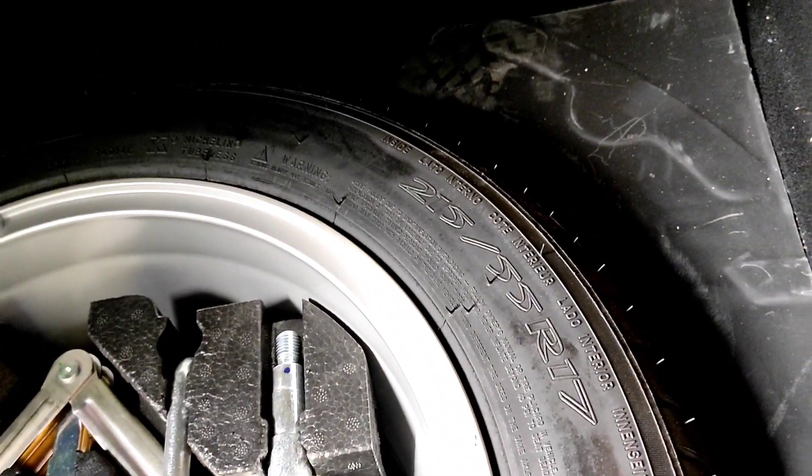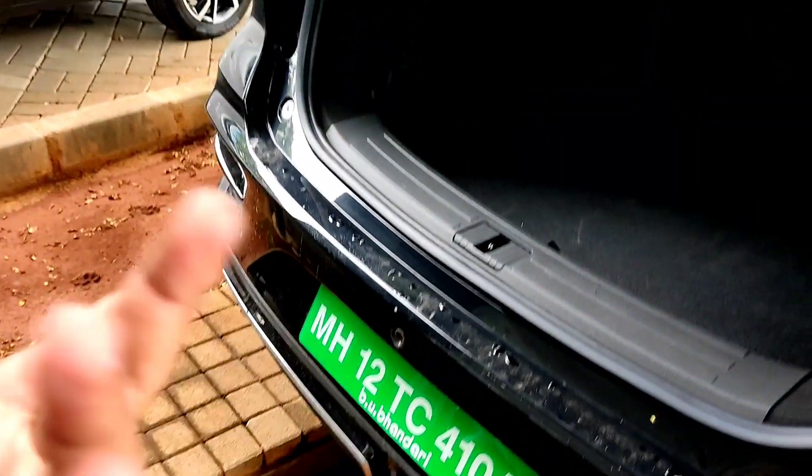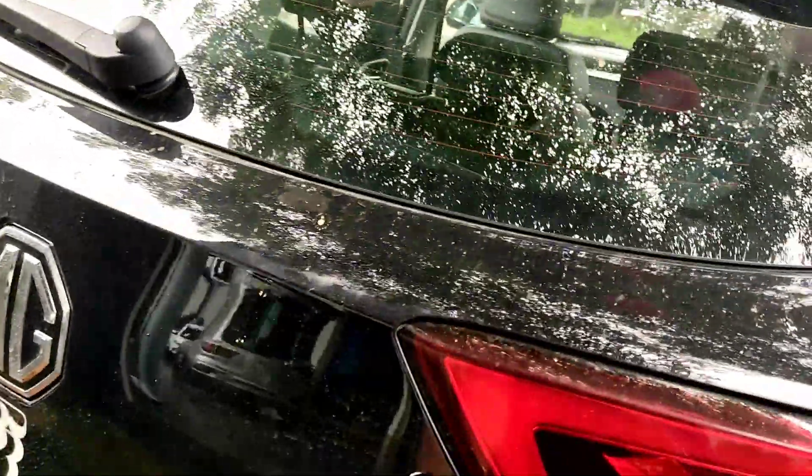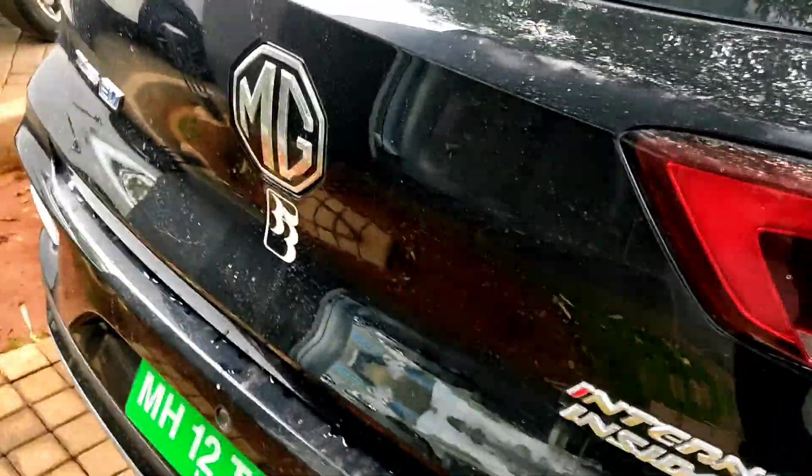You can see the spare's profile — it's the same 215-55-R17, so the tires are big enough for this size of car. If this kind of car came with 16-inch wheels that would be a complaint from my side, but it's 17 inches so it's adequate enough.